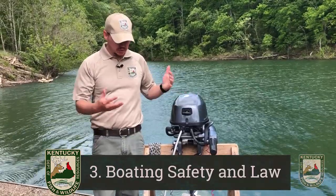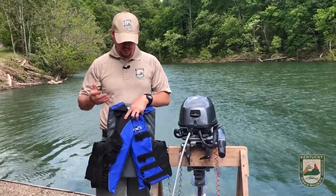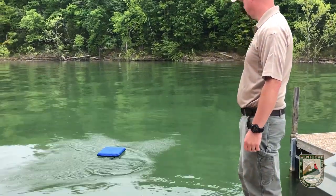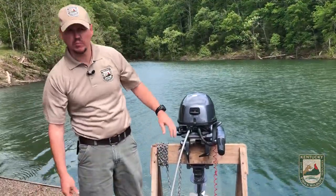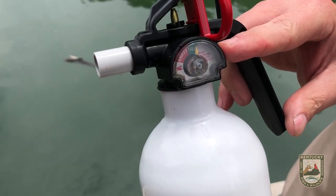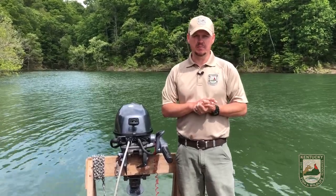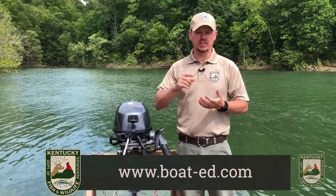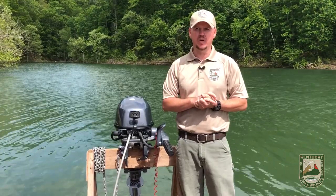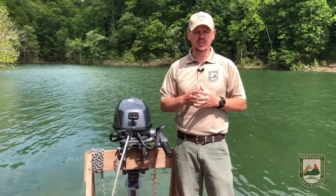Now we're going to talk about some safety items you need to have in your boat. One is a life jacket — there needs to be at least one life jacket for everyone on board. You also need a throwable, a horn, and a fire extinguisher. There is a boating safety course online at boat-ed.com — just hit the Kentucky link. Kentucky law requires boat safety education for operators of a motorized vehicle with over 10 horsepower between the ages of 12 and 17 who are operating alone.